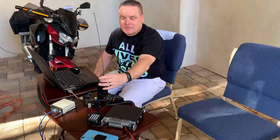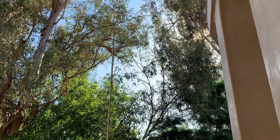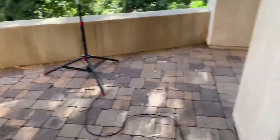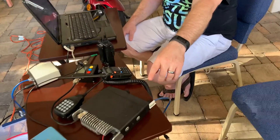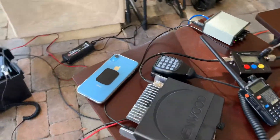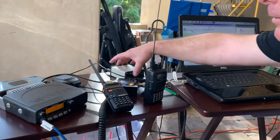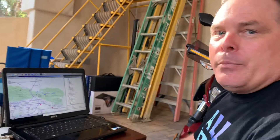I have that Tram 1480 setup over there connected to this Kenwood TM281, and it's listening to the APRS frequency 144.390. It's connected to the computer here with a SignalLink USB and I'm running Pinpoint.